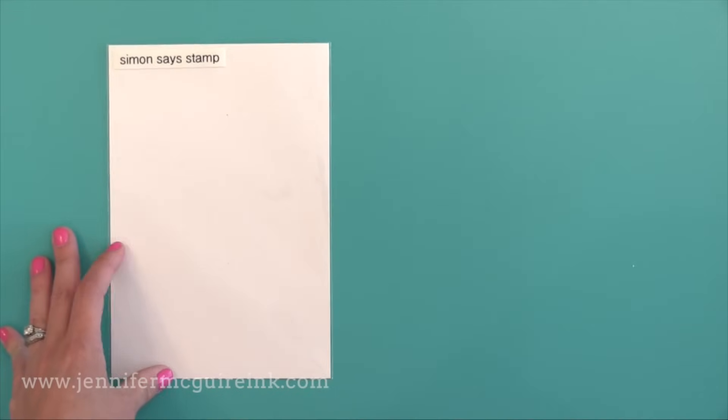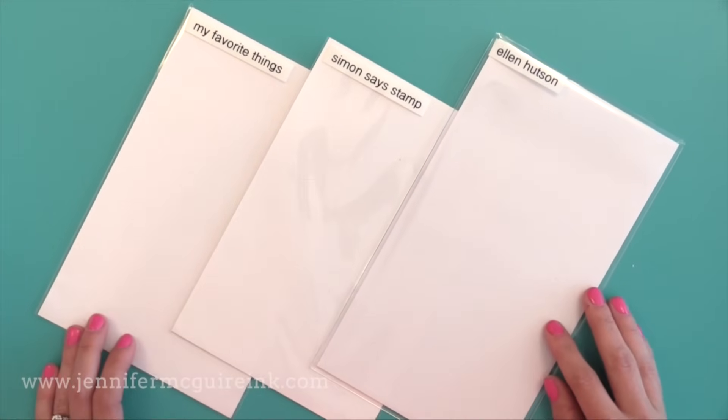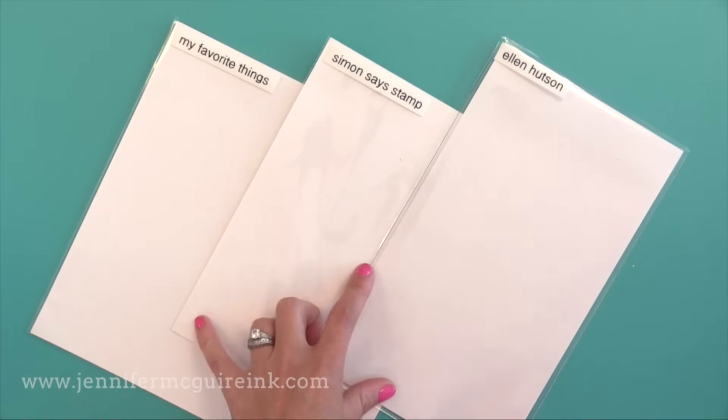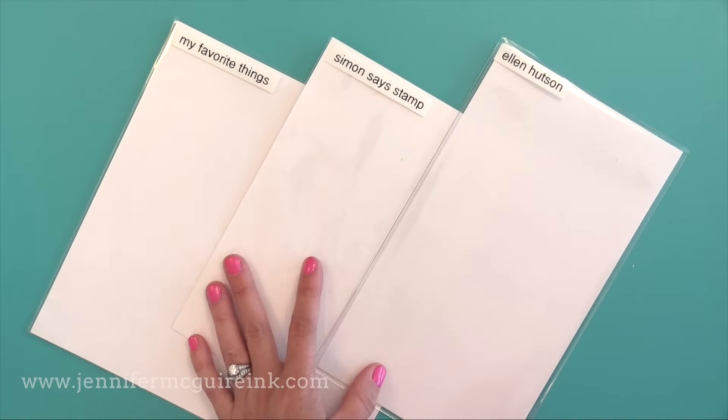So those are the three options for tall stamp sets. I use the My Favorite Things and the Simon Says Stamp pockets. I like the Ellen Hudson a lot but my shelves are a little bit too short for that tall pocket, though it is high quality.